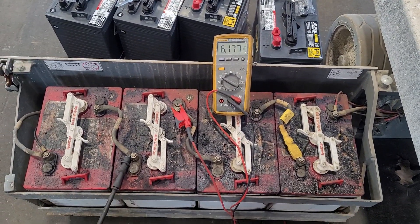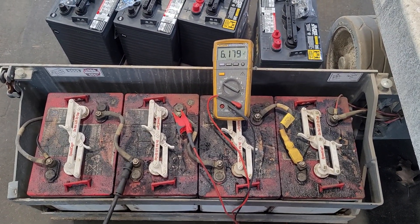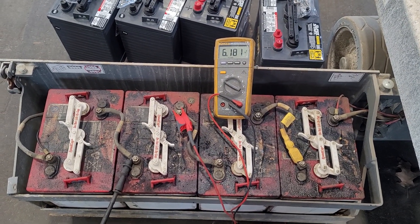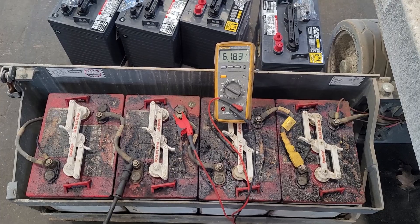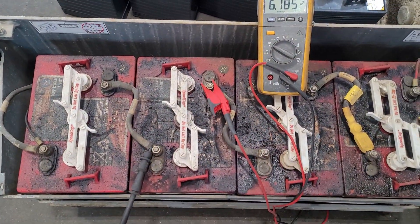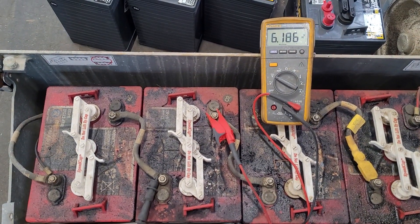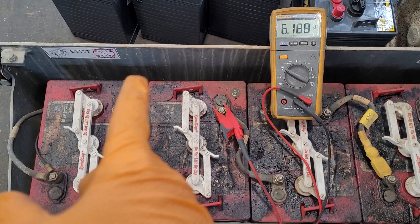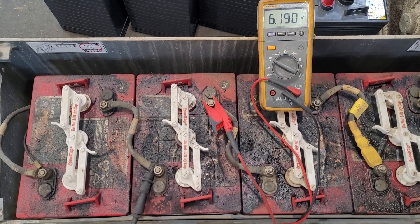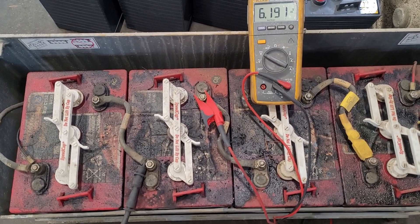I have a scissor lift here that is losing its charge quickly, and it's also charging quickly — that tells me I have a bad battery. There's no need to disconnect them. Just take your multimeter, hook it on the negative and positive side of your batteries, and do a load test without a load. I'm just using the machine itself — steering it to create a deadhead situation.